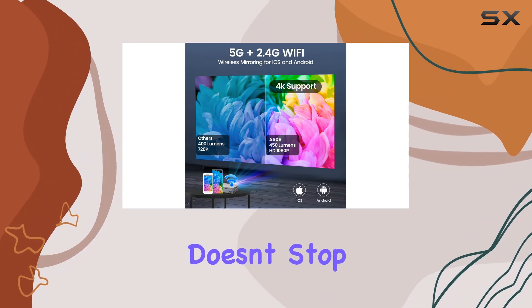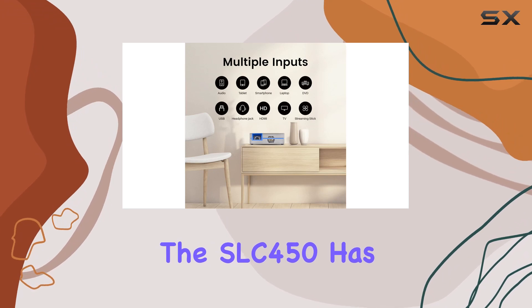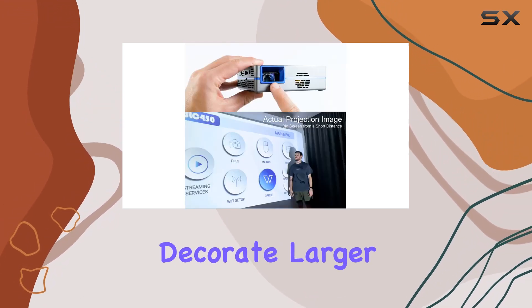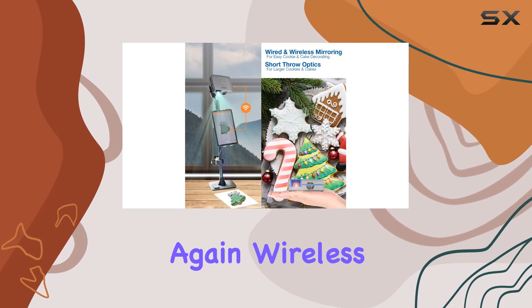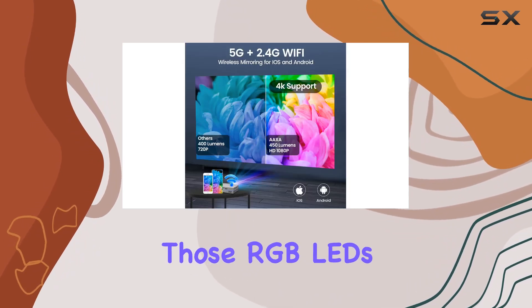But the creativity doesn't stop there. Are you a baker or a cake decorator? The SLC450 has got you covered. You can now effortlessly decorate larger cookies and cakes, projecting onto a 15x15-inch cake at just 20 inches away. Wireless mirroring makes the process seamless and efficient.